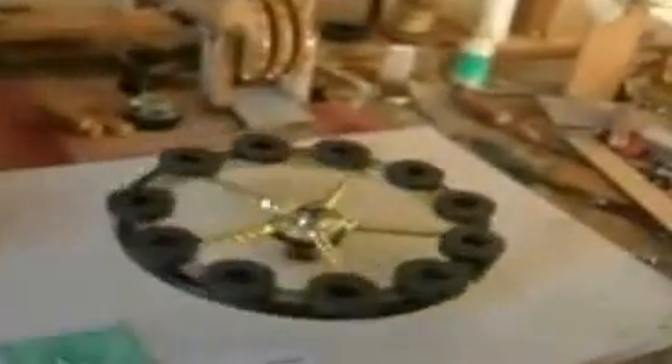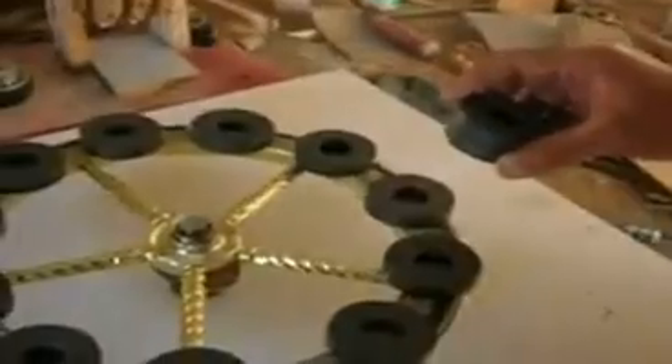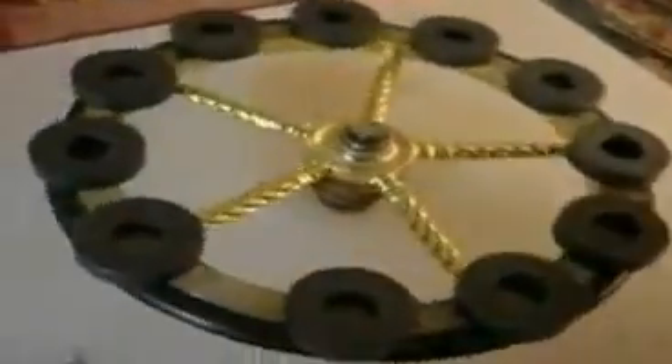There is nothing on the back side — no electric wires and nothing. I pasted simple black magnets. See, I have black magnets and look how it works.